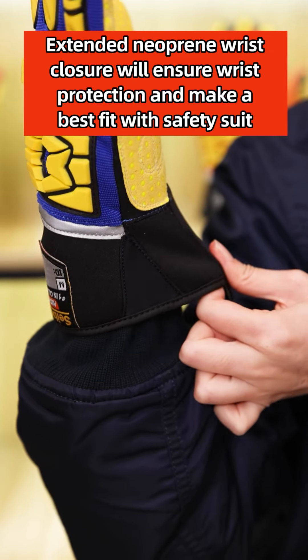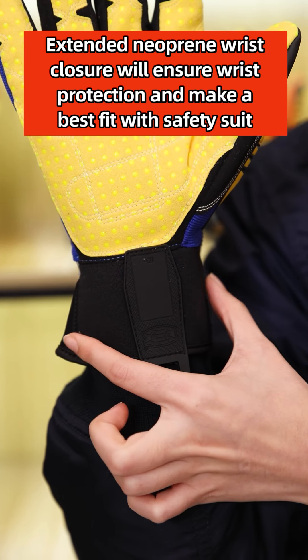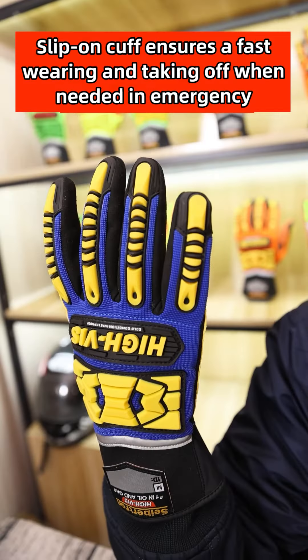The extended neoprene wrist closure ensures wrist protection and creates a secure interface with a safety suit. The slip-on cuff ensures fast wearing and removal when needed in an emergency.